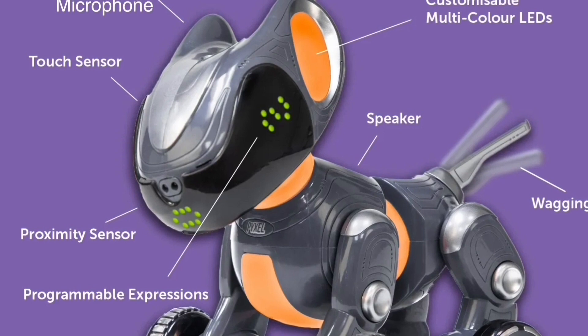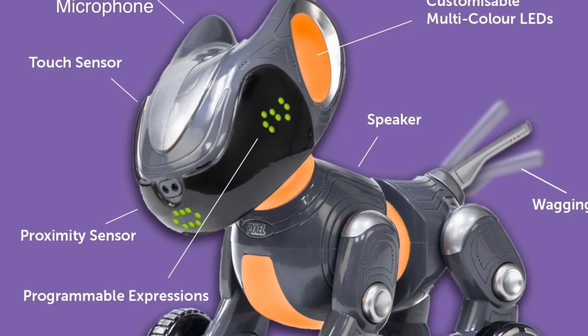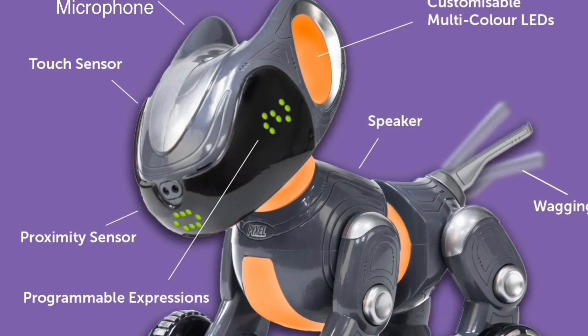Those are the three inputs — that's how you could start a program running. I did read this on the Toy Insider: they said that while the proximity sensor worked really well, Pixel wouldn't always respond to the touch and sound. The thing about the sound is it's got to be listening, and you would do that in your code — saying something like if the sound level is 120, then do such and such. You've got to make sure the sound level is above whatever threshold. That'd be interesting to see if we can get that to work.